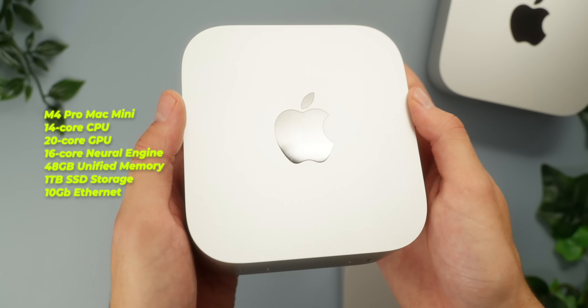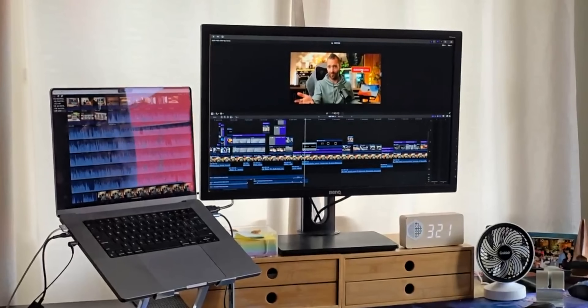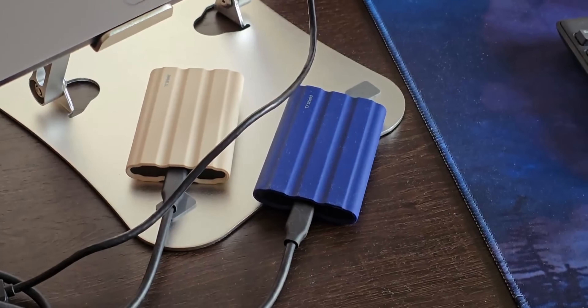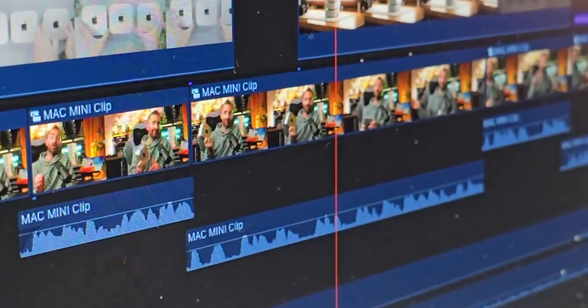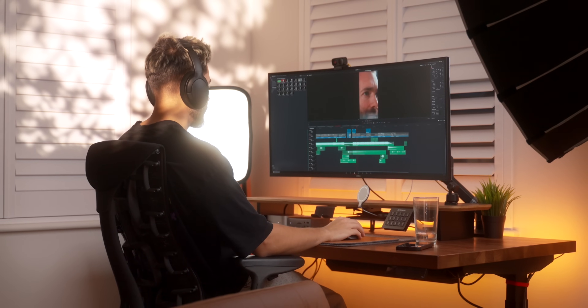The third machine is another M4 Pro Mac Mini, again with the one terabyte storage upgrade, 10 gig ethernet, but also with the higher spec CPU and bumped up memory to 48 gigabytes. This is Hudson's workhorse when he's editing videos. We've also been trying to give our editor who edits these long-form videos remote access to this higher spec Mac Mini, which has a 10 gig connection directly to the NAS. Since our editor is in New Zealand, when we leave the studio he's waking up, and when he goes to bed we're waking up — so we can share that one Mac Mini.